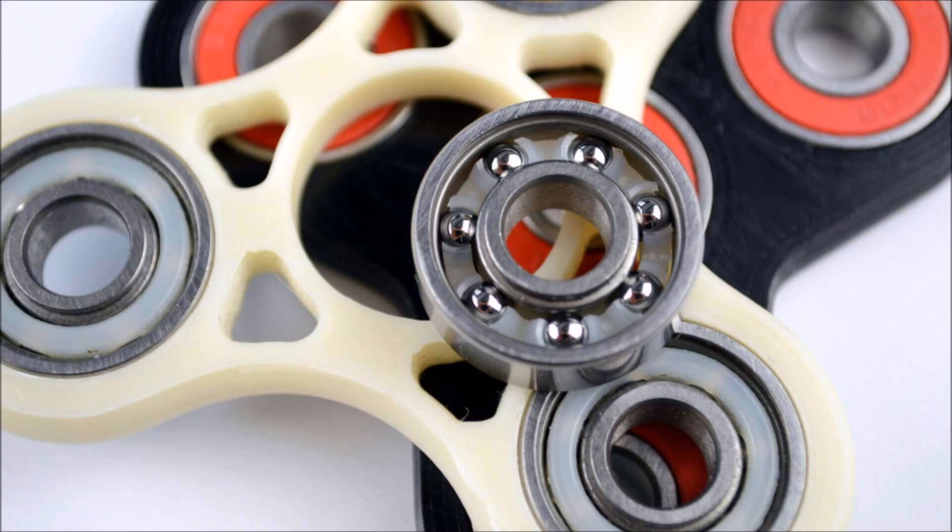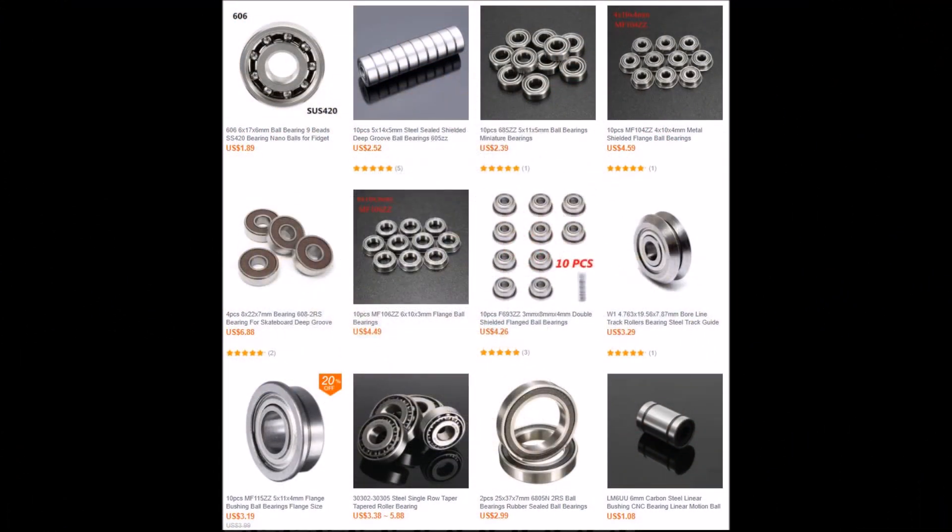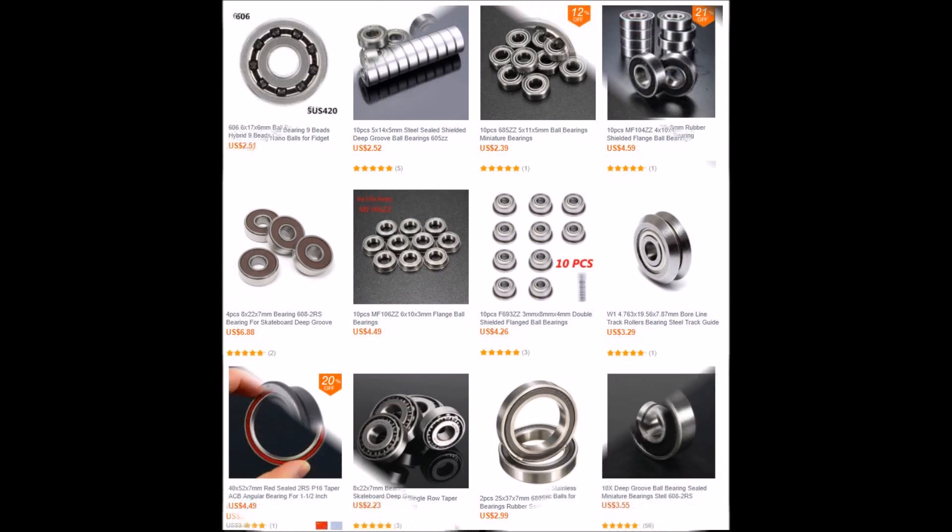Premium Black on Black Bearing: This bearing can be purchased for the center bearing. It can offer spin times up to 8x of the basic bearing option.